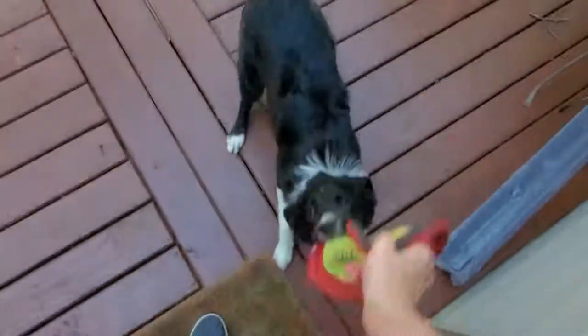Oh, and then this is my dog. Hey, no, you need to let me throw it. Oh my gosh.